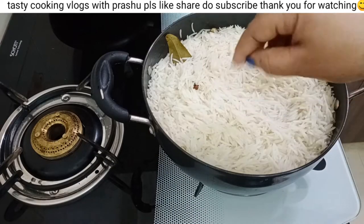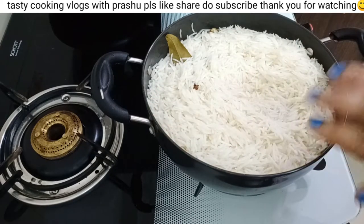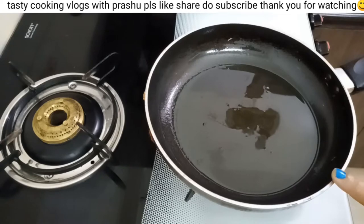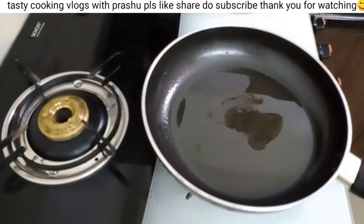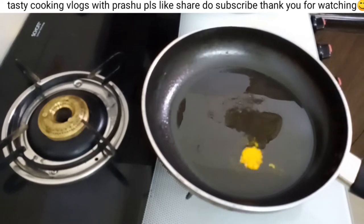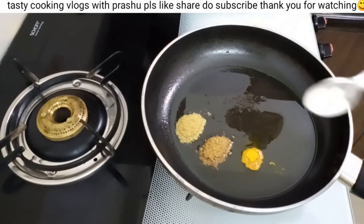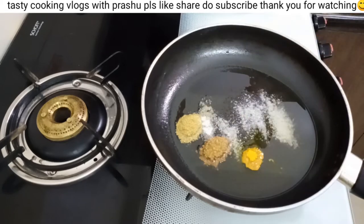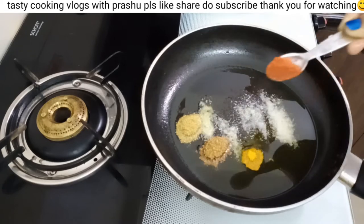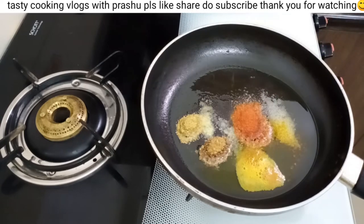We will cook the rice to 75% done. We will use 3 tablespoons of oil. Add 1 teaspoon of oil and add 1 tablespoon of salt in the pan.